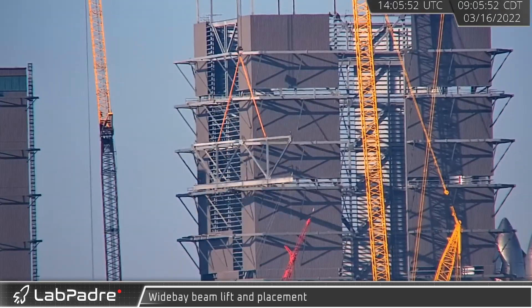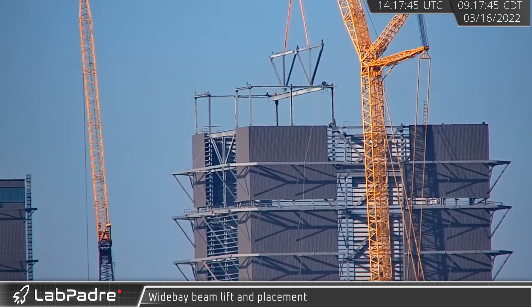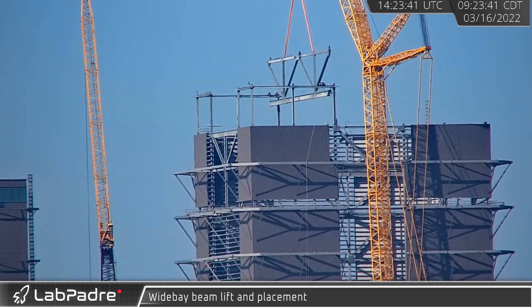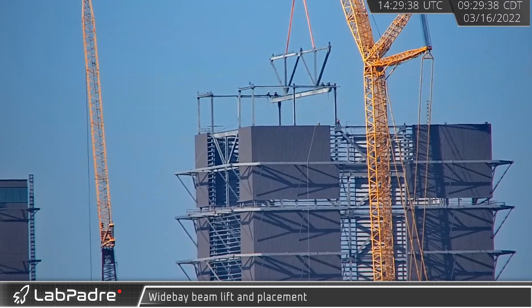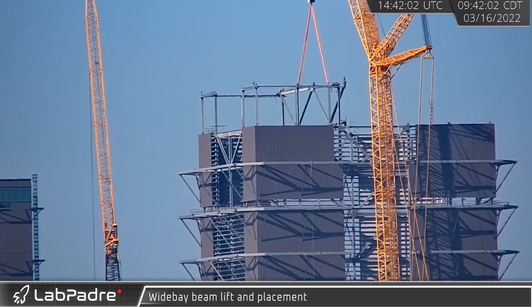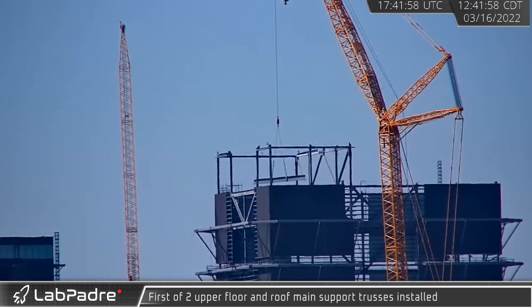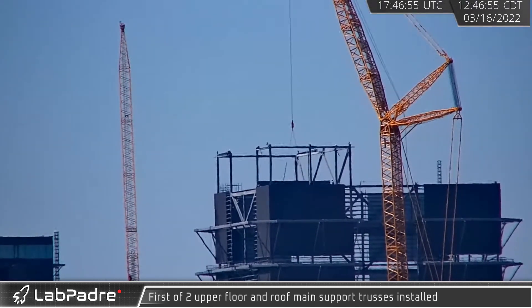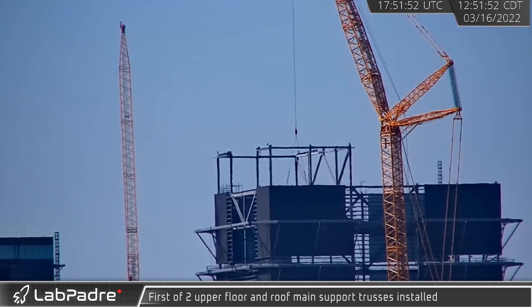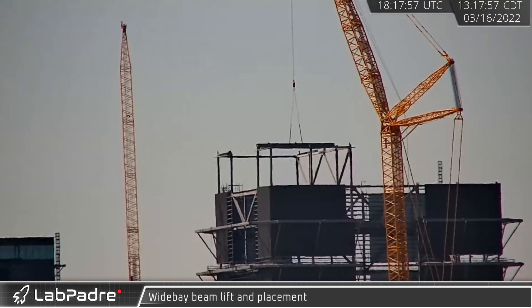Early the following morning, the first two major support trusses were lowered into place. This assembly spans the distance between the wide bay's front and back walls between the doorways, structurally tying the building together at the roof. With the first truss segment in place, multiple large beams were installed next. These beams were lowered behind the wide bay's cladded walls, where they will carry the loads of the facility's two full-length bridge cranes.